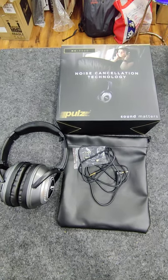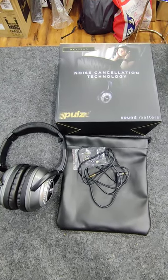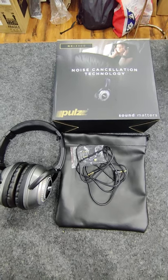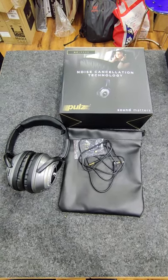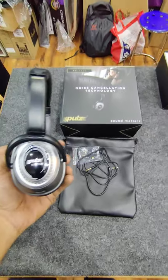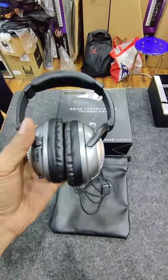Hi all, today we are going to talk about this new headphone which is called Pulse NC3300. This is a noise cancellation technology headphone, pretty powerful, and let me show you the headphone first.